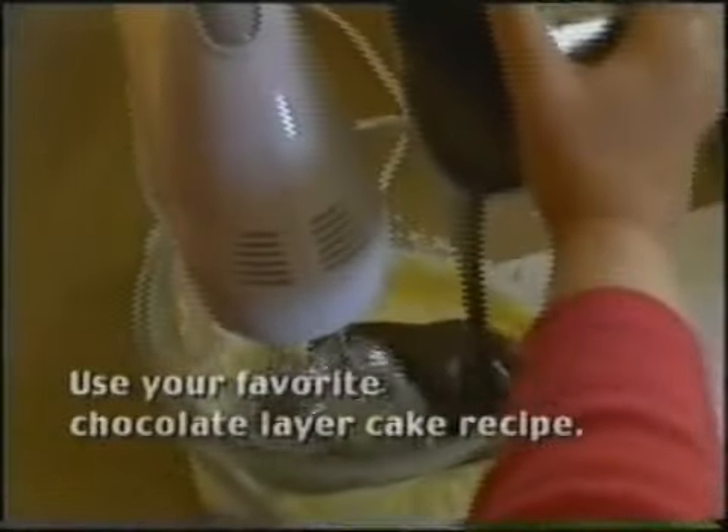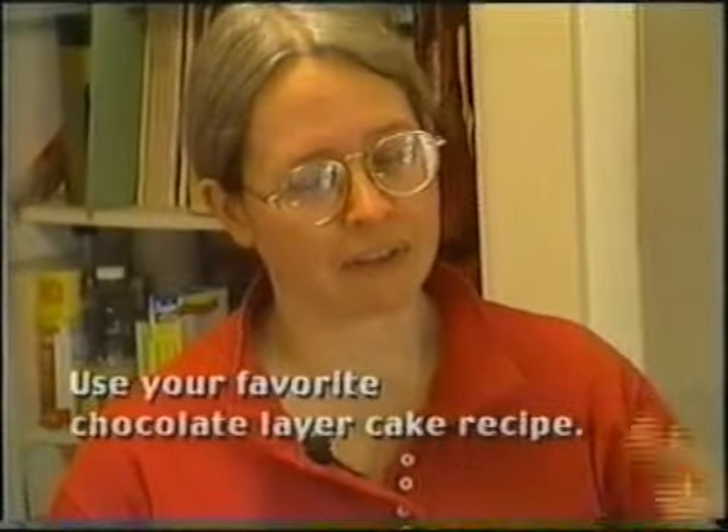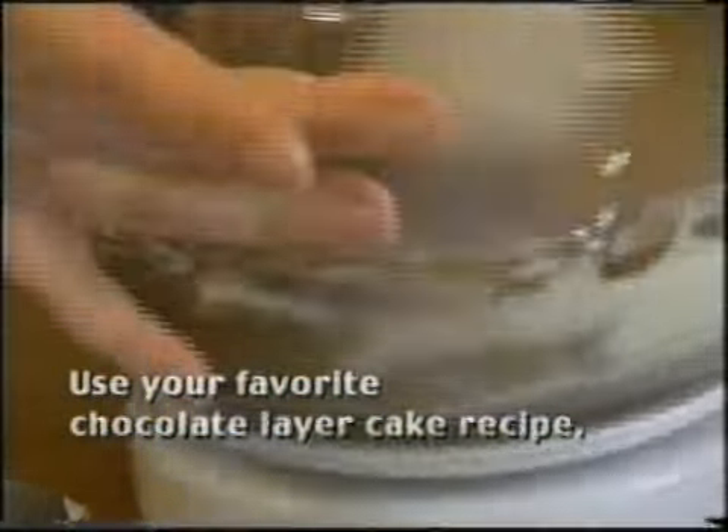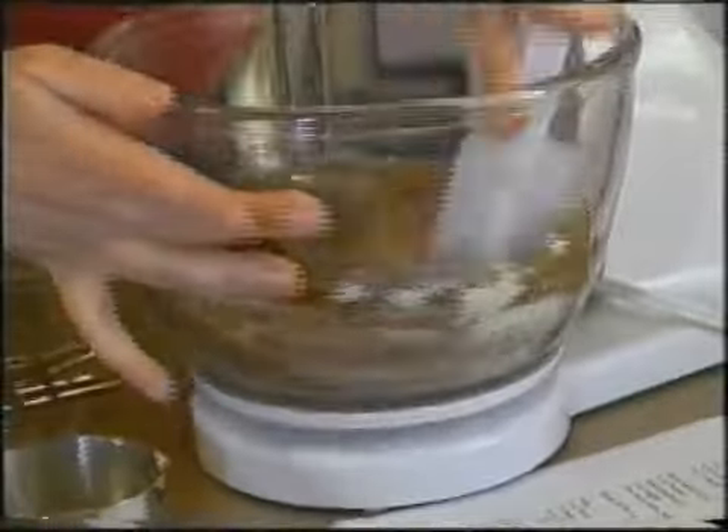It doesn't have to be any particular chocolate cake, although considering that the filling and the shell are so rich, you're better off with a fairly plain chocolate sponge cake type of thing. He just watches — he doesn't cook. Well, he cooks stuff for himself. He likes to eat stuff other people really wouldn't. He's not a presentation cook.